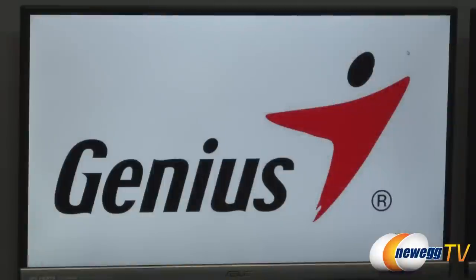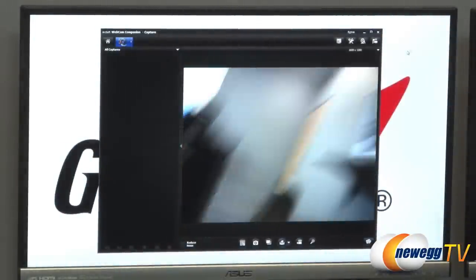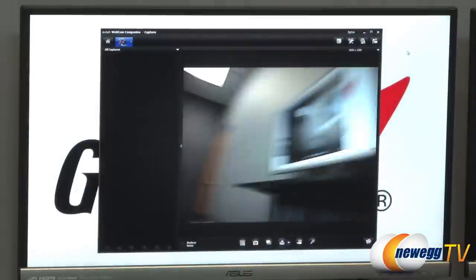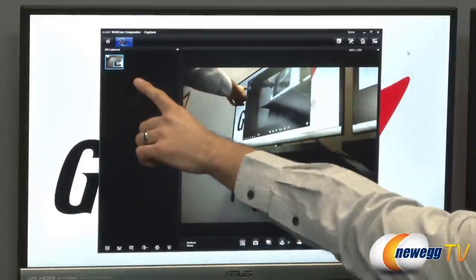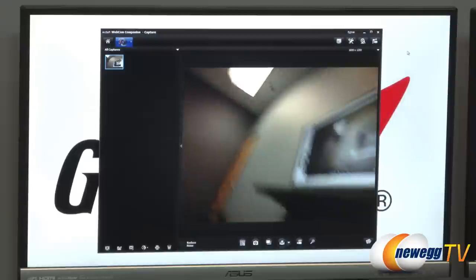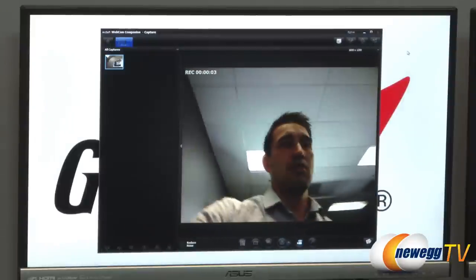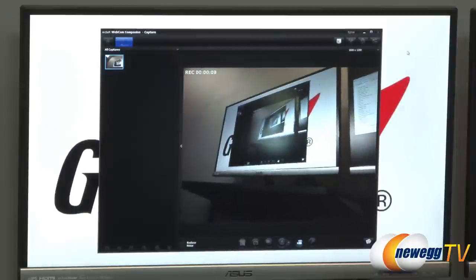I wanted to give you a short demonstration of how this would operate. Right now I'm in mouse mode; I'm going to slide that cover up and it jumps into webcam mode. ArcSoft's Webcam Companion software jumps up and you can actually see what this camera is seeing. I'll take a quick picture — you can see the pictures get thrown up in the capture list. Now I'm going to try and take a video. Now it's recording video. Hey guys, let me spin this around a little bit, just to give you an idea of what you can expect using this software.